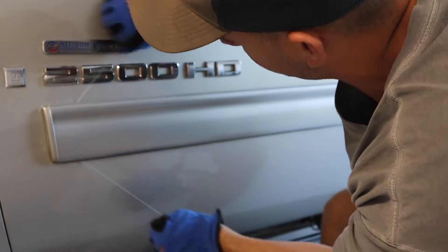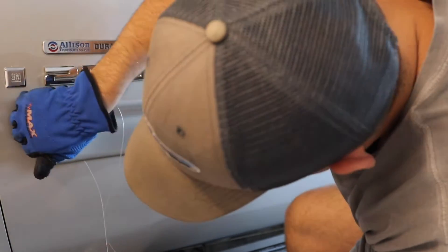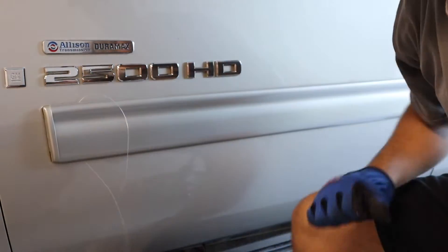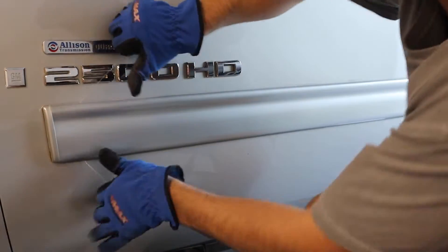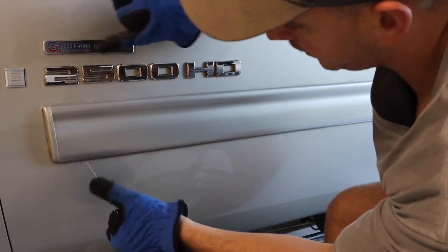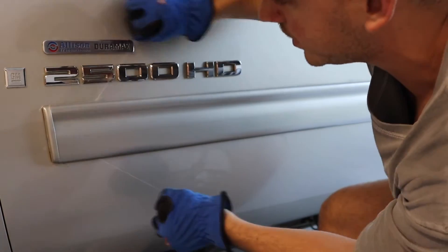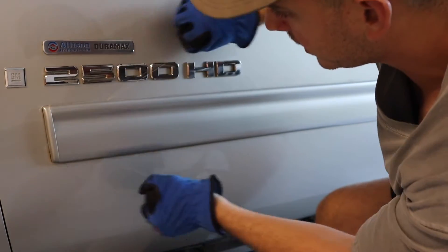You can smell it — it's hot. As you can see it's starting to come off, so just continue to do this for the full length. Being that I did the passenger side already, it is going to wear out that forearm.